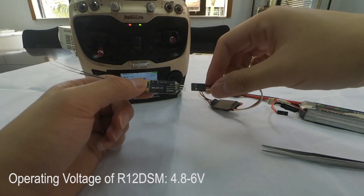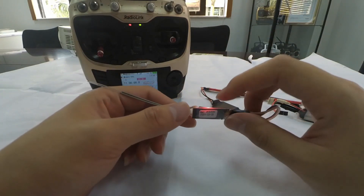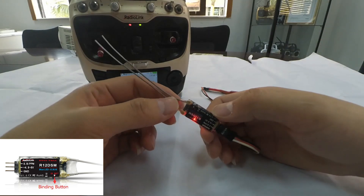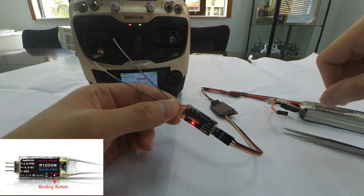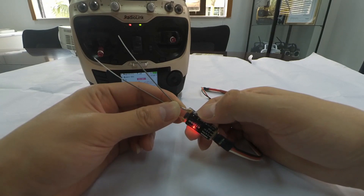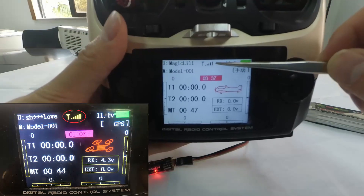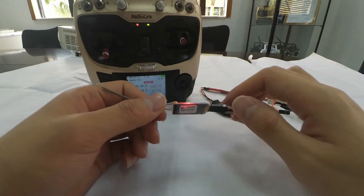Then power on the receiver. We can see that the LED indicator is always on. Long press the binding button until the LED indicator flashes quickly, meaning the binding process is ongoing, then release the button. When the LED stops flashing and is always on, we can see that a signal tower icon shows on top of the transmitter screen. Binding is complete.